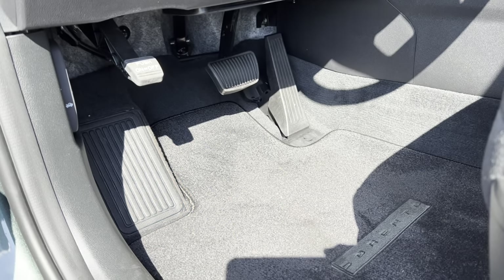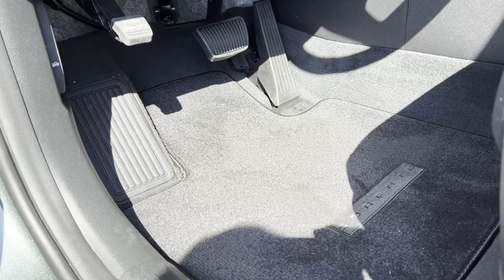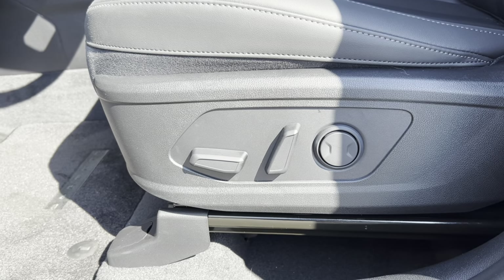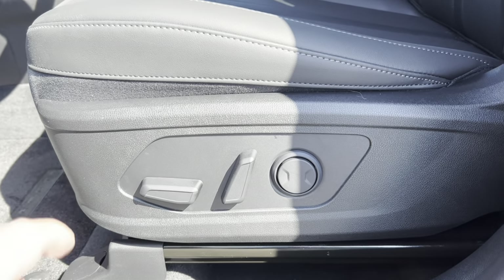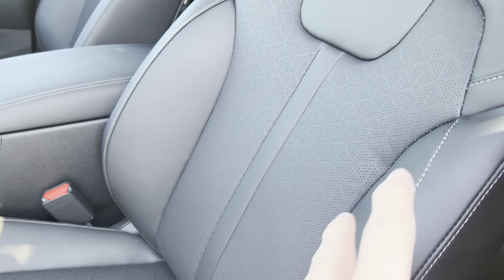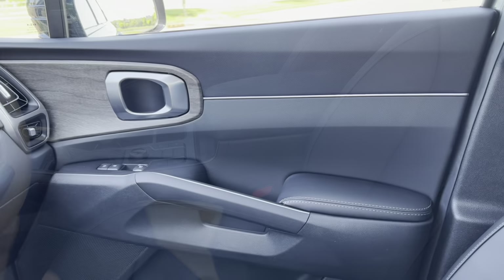Before we get started with the interior review — how much does it cost? The way this particular X-Line S trim is optioned, we're looking at an MSRP of $37,535. Starting with the foot area: nice large dead pedal, brake, and accelerator all with rubber finish. We have the Sorrento carpeted floor mats. Electric assist for the driver but manual for the front passenger on the seats. This is black faux leather — no cows were killed in the making of this interior.